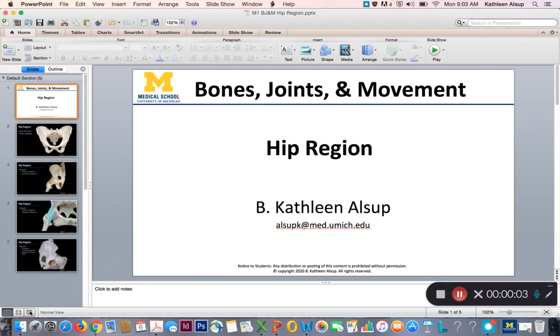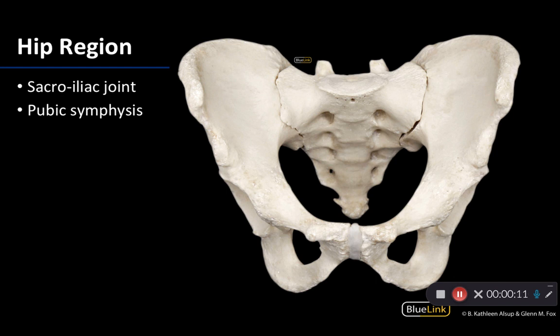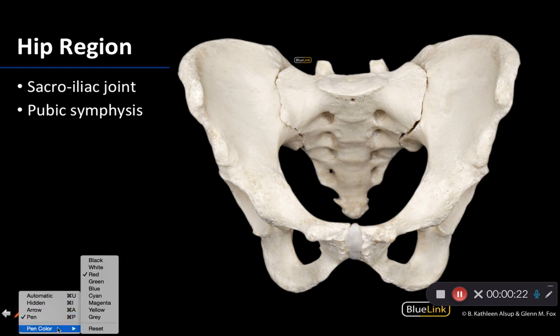Hello friends. Let us get into the joints associated with the hip region. Typically when we're talking about the hip region, we're mainly talking about the hip joint, which is going to be between the acetabulum and the head of the femur — one of those nice, very obvious ball and socket joints.